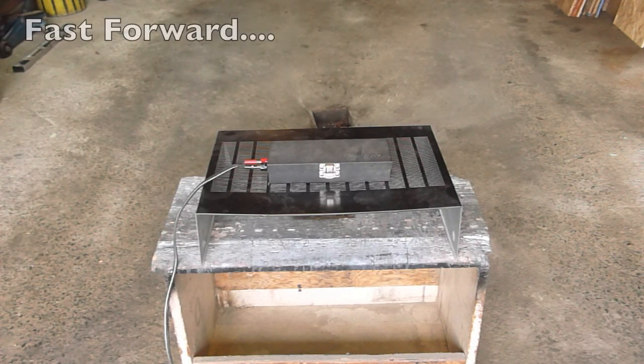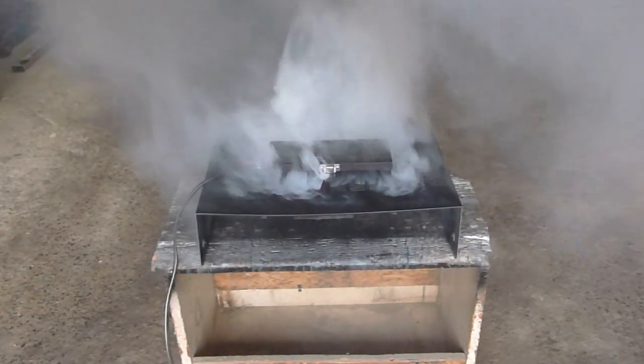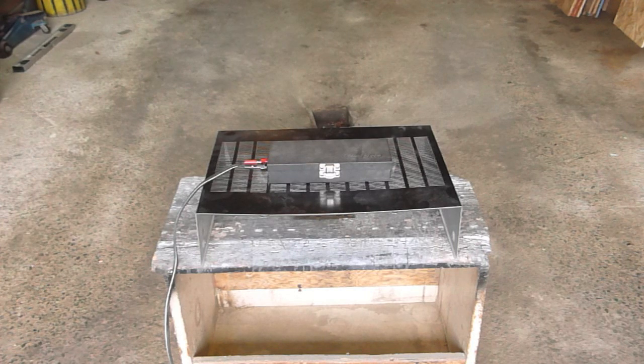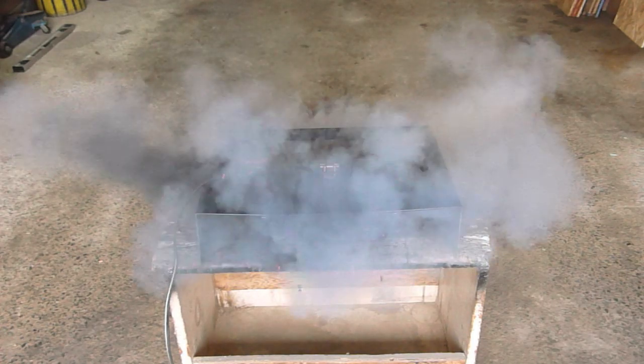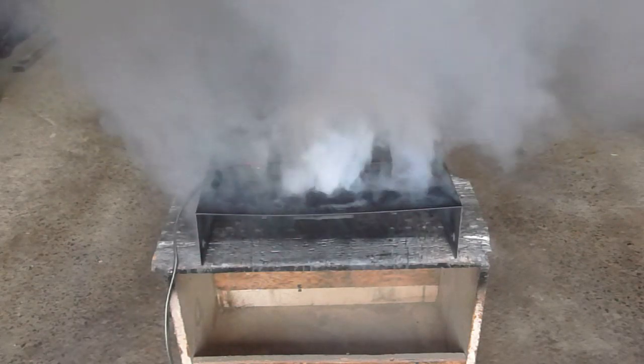There's some smoke coming out. There it goes.